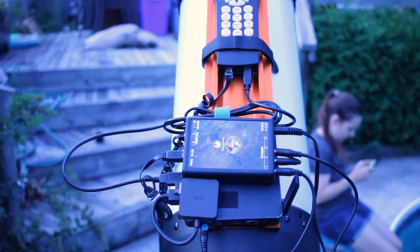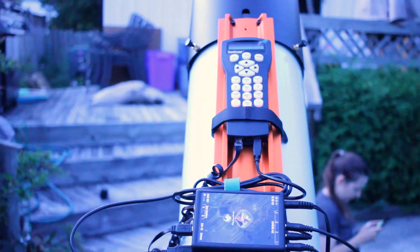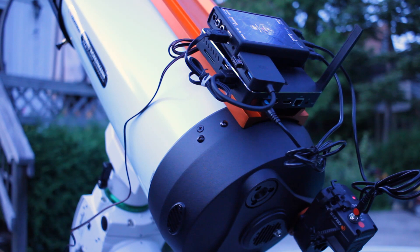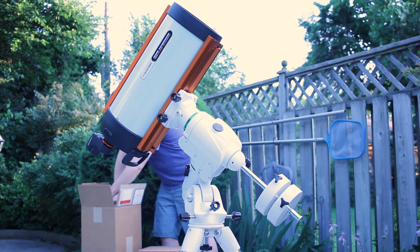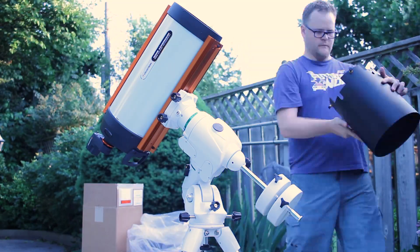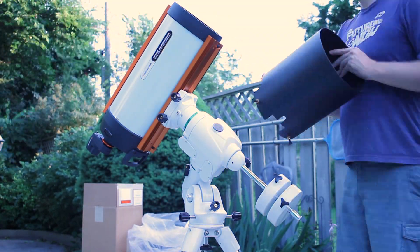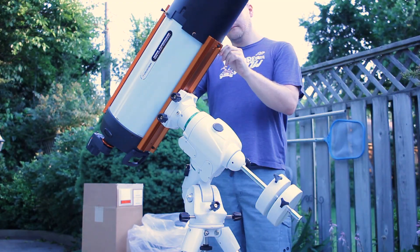I'm using my mini PC still and I'm controlling it wirelessly with my laptop. That just sits right underneath the Pegasus unit with some Velcro. I also have the dew shield, which will help fight dew obviously, and it also helps me create dark frames as well as flats.